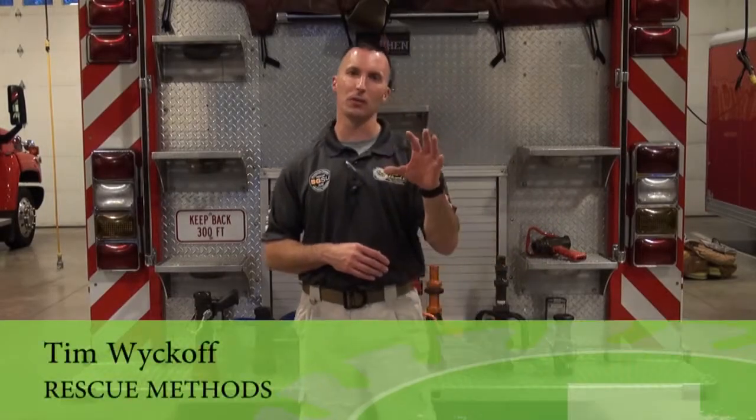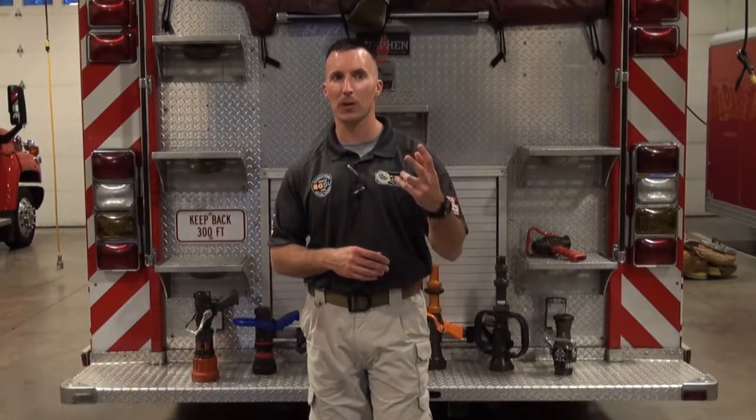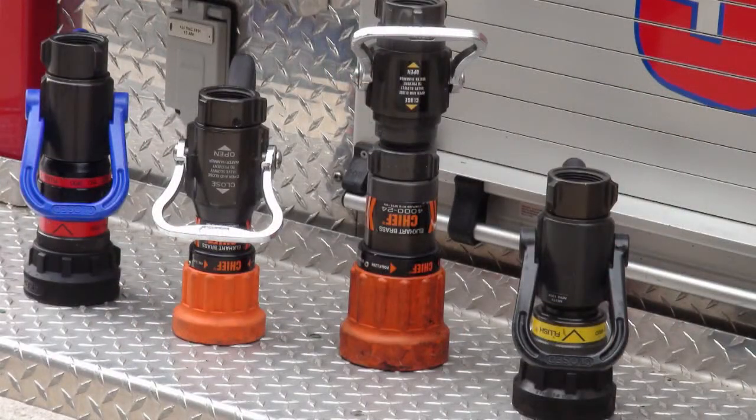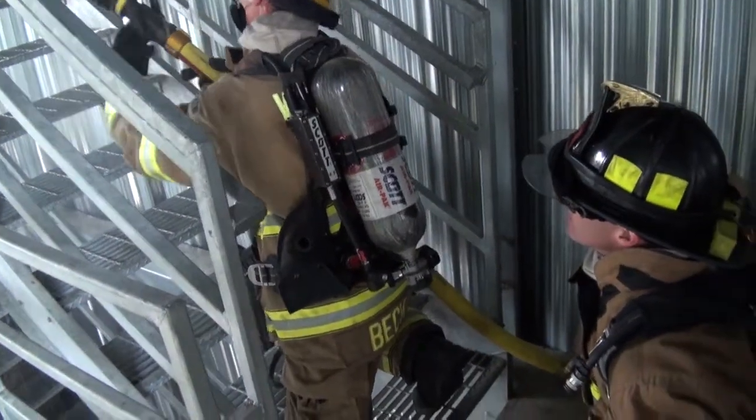We've kind of discussed and reviewed the three categories. We're getting into that second category, that combination nozzle or fog nozzle. The thing that really makes it a fog nozzle or a combination nozzle is the ability to go from the straight stream to the wide fog.